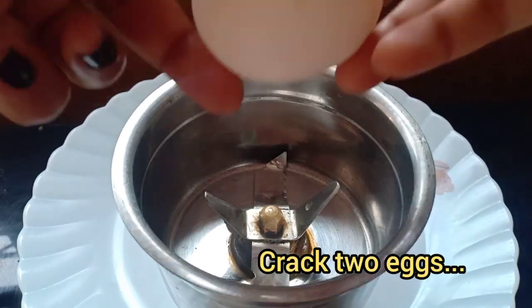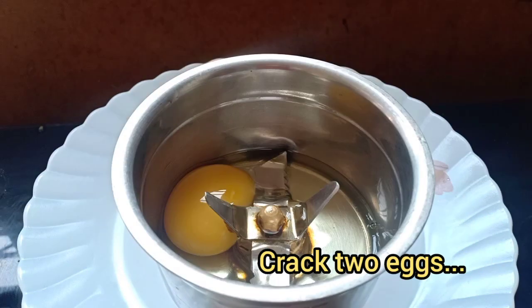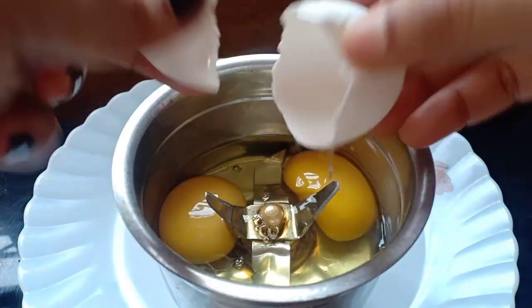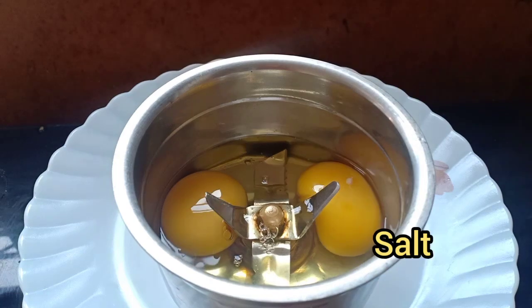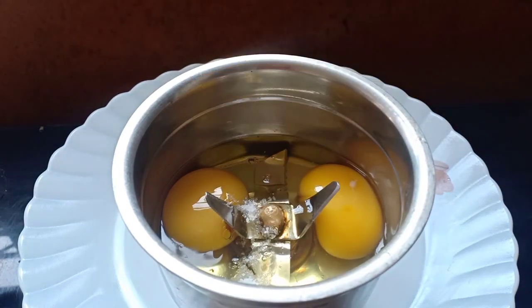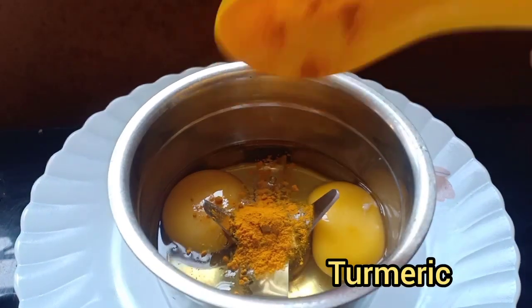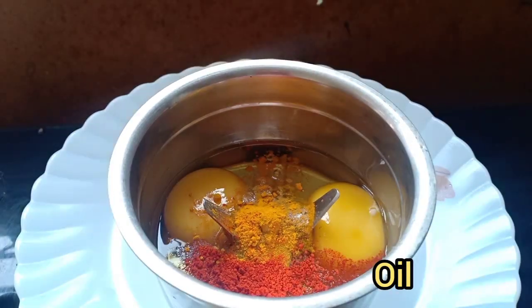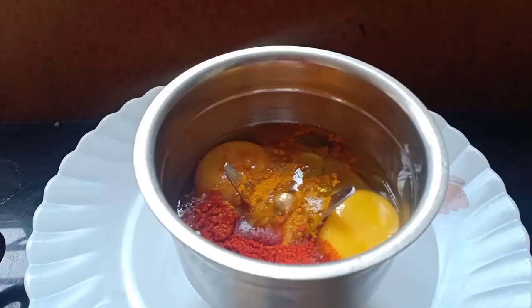In a blender, I am going to crack 2 eggs, add little salt, add turmeric, chilli powder, and a spoon of oil. Give it a mix.